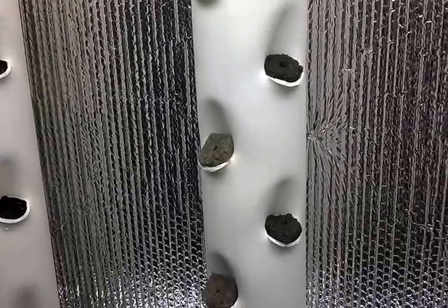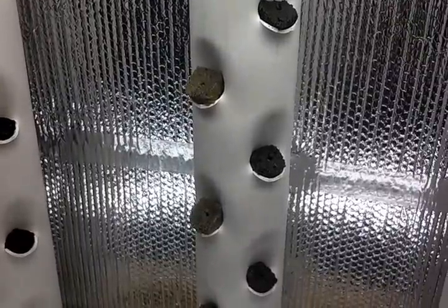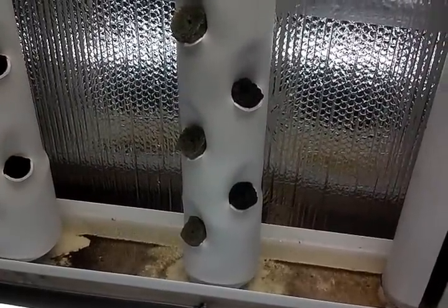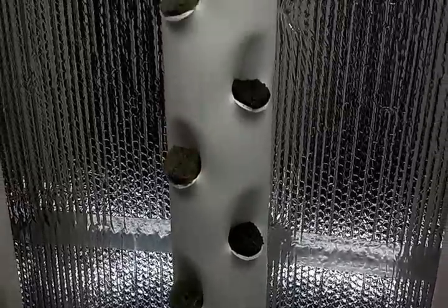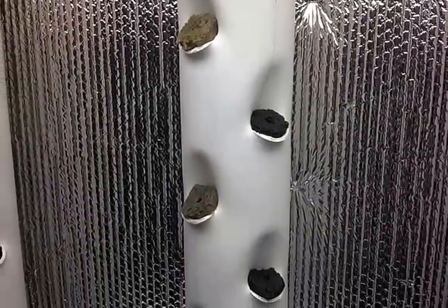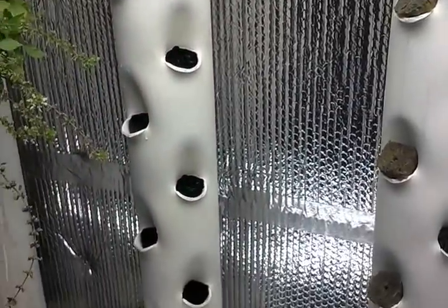The top four planters on this one I put Swiss chard in, spinach in the next three, and then the bottom four, butter crunch lettuce. So basically when this thing matures, I'll have salads for two people for two days. I'm sure the little woman's going to love that.